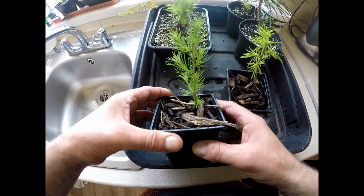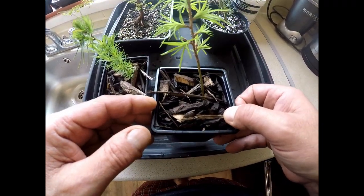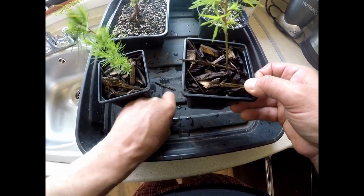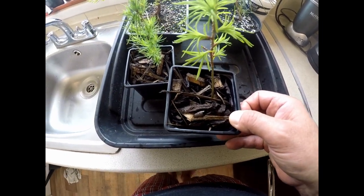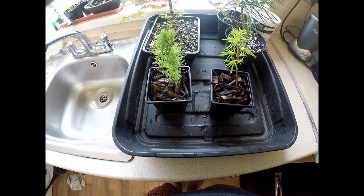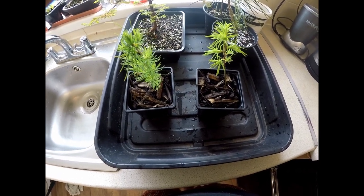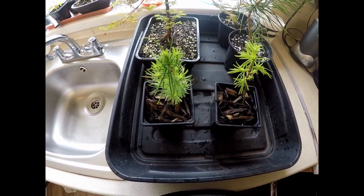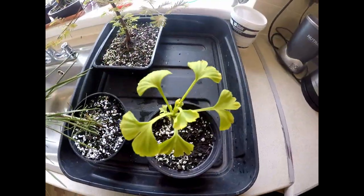For established trees in pots — this is a European larch and a golden larch, coming into their second year — I'd feed these every other week on the cycle: first week with Miracle Grow, third week with Phosphogen, and I'd feed those at full strength as they're growing actively and I want to bulk them up.